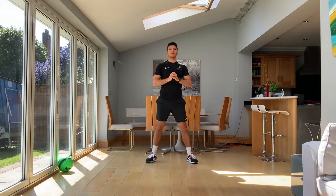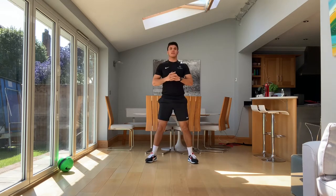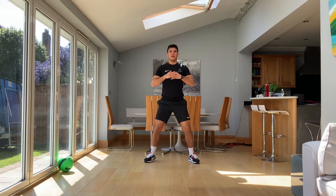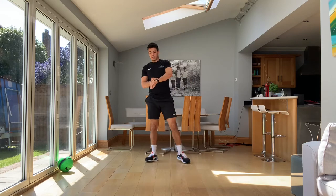Control down, explode up. Control down, explode up. That control is really important, because these are the muscles that are going to stop you when you're sprinting and changing direction. And when you're jumping for that header and you're landing, you need that control there. So make sure you don't topple over and you can get going at speed as quick as you can. Last two. One, two. Excellent guys, really, really good.